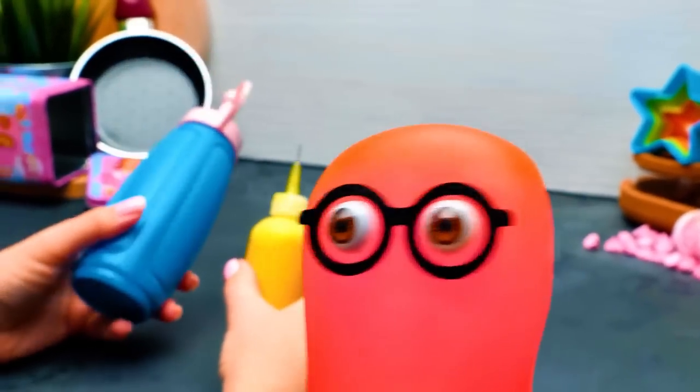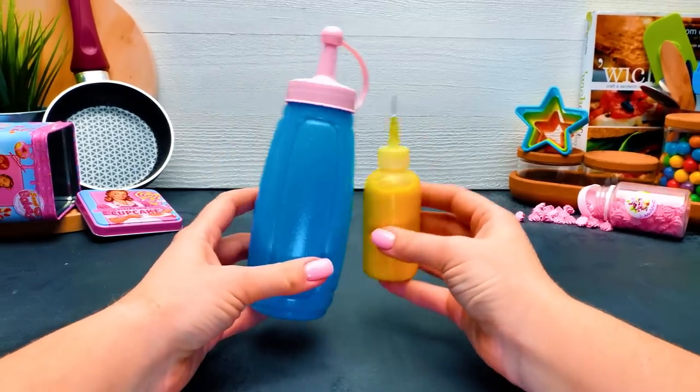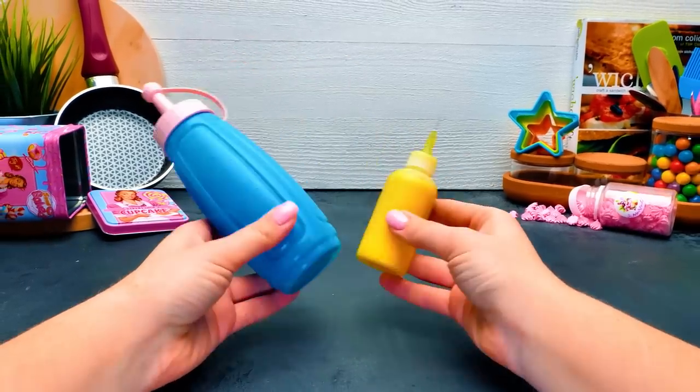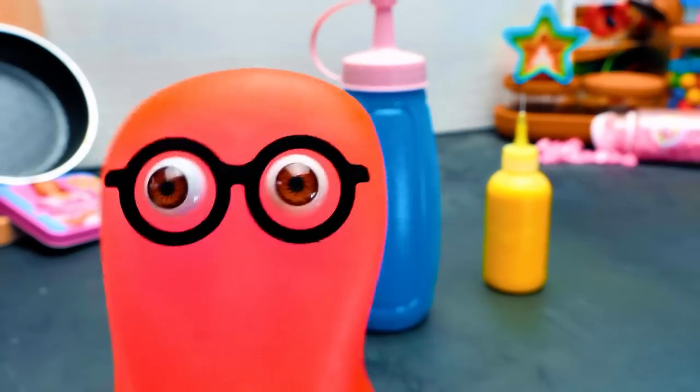If I didn't know that we were cooking today, I'd think that we were gonna draw something spectacular! Who says we won't? This way, it's gonna be much more convenient to create some really fun pancakes. Give a thumbs up if you are as intrigued as I am, and stay tuned!